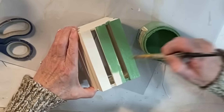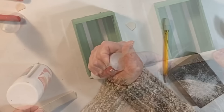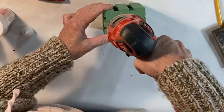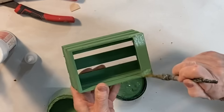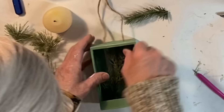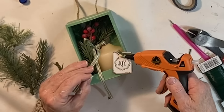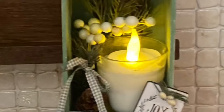For the next project, paint a Dollar Tree crate in the color of your choice. Cut a small piece of wood or a popsicle stick to the width of the crate and use wood glue or super glue to attach it across the bottom of the crate. Drill holes in the top of the crate for a twine hanger. Paint the popsicle stick to match the rest of the crate, and when the paint is dry, you can distress it with some 220-grit sandpaper if you like. Add some greenery and a candle inside the crate — I also added a miniature tree ornament. Originally I used a real candle but replaced it with a battery-operated one; for a realistic look, I put the small battery light on top of a real votive candle.